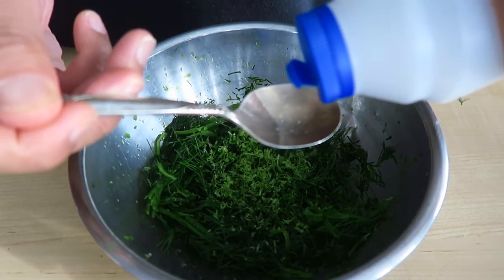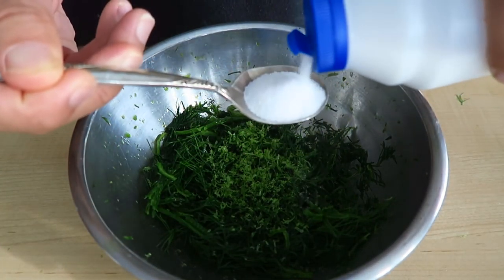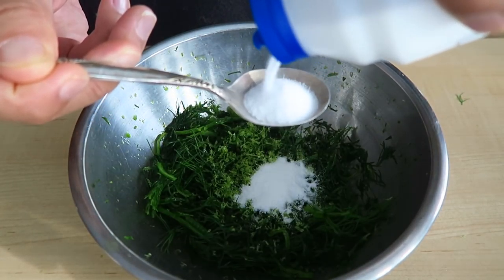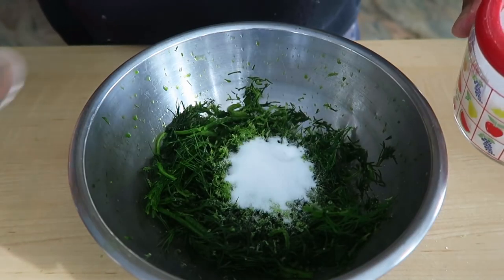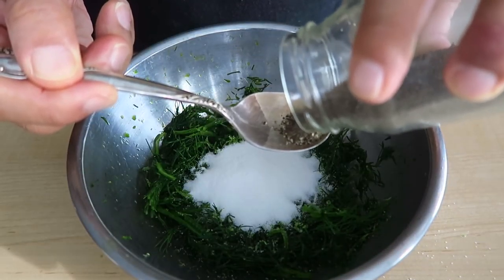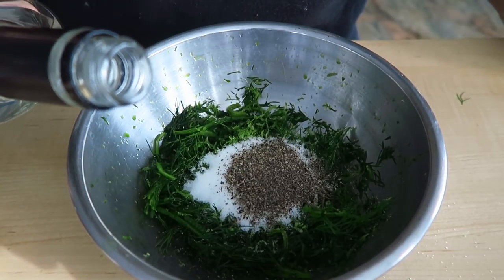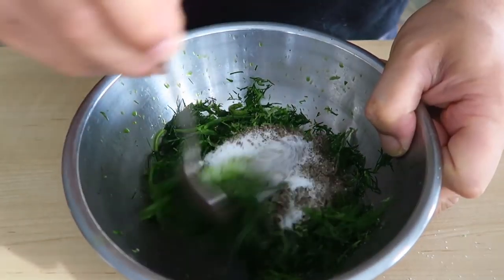Going in with two tablespoons of salt — full, full tablespoons — and then two tablespoons of sugar. Half a tablespoon of pepper. And then one ounce of vodka. Mix this all up.